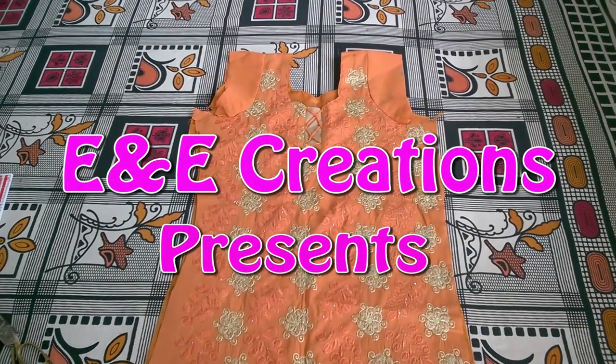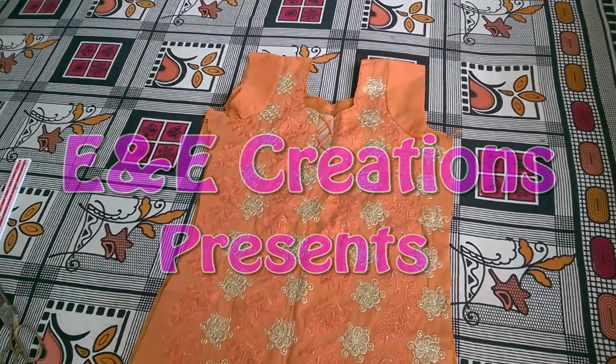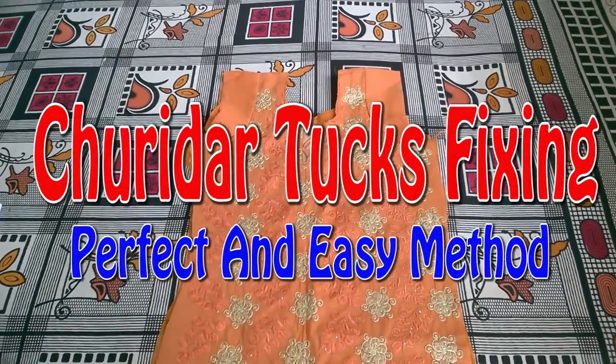Welcome to the Creations Day in the 53rd video. I am going to tell you about how to use the tucks.